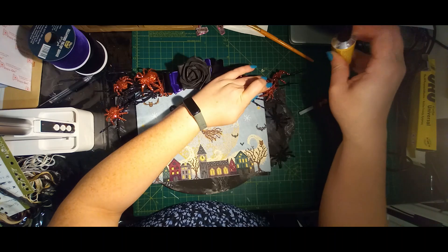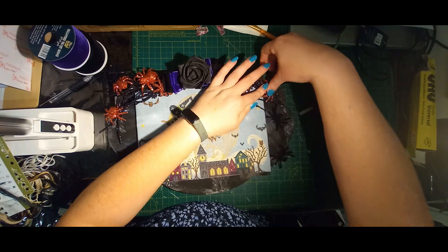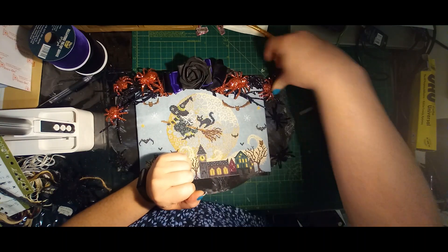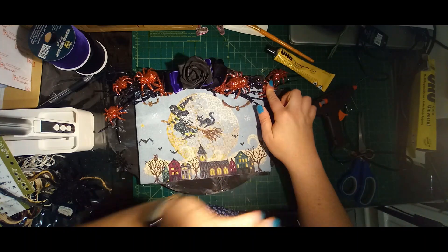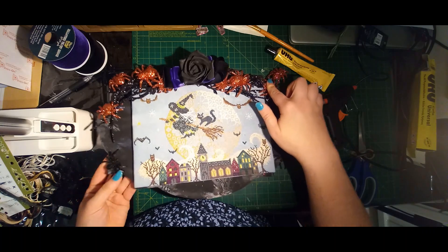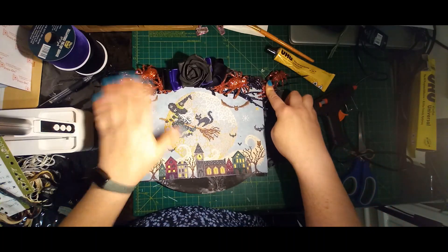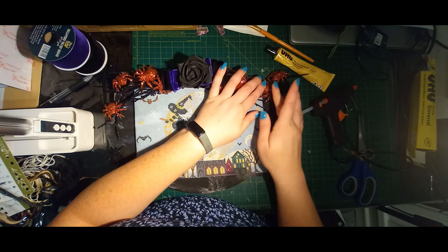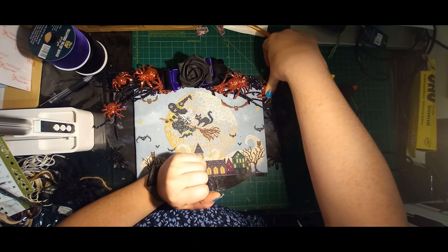I'm going to pin that down and hold it. That is going to take some time to set, so it will be left overnight pinned down as it is now — that will just help hold that piece down. This one seems to have set okay. You can see the hot glue, but realistically it just looks like spiderwebs. That's why I'm not being neat with the spiders and the hot glue — because any parts that you see will just look like spiderwebs. And when it's up on the wall, you're really not going to notice it too much.